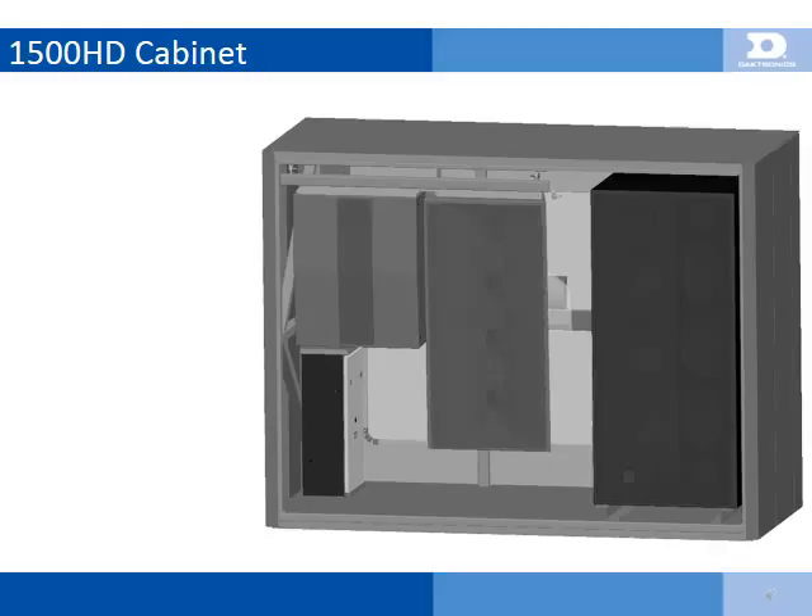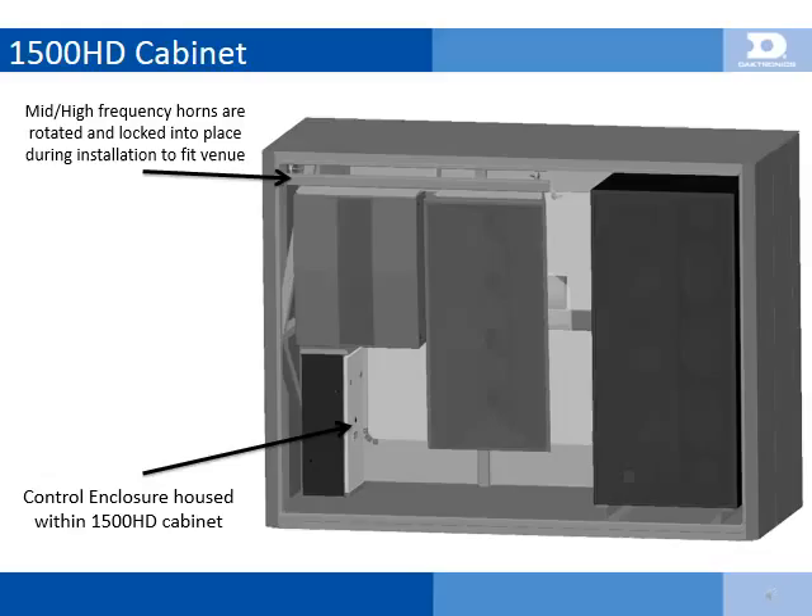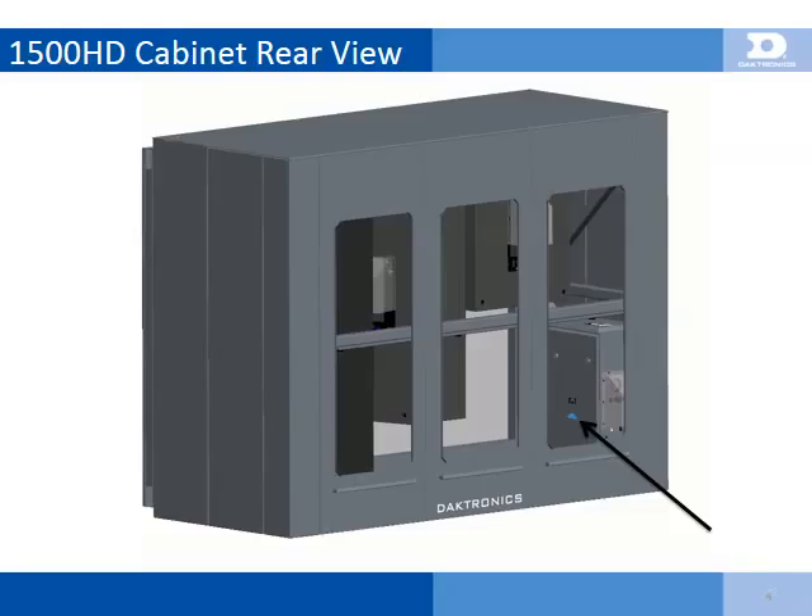The SportSound 1500HD speaker cabinet is a high-power, self-contained, point-source speaker system, which measures only 8 feet wide, 6 feet high, and 3.5 feet deep. Power and signal field connections are housed within an on-board control enclosure located just inside the right rear access door. The high-mid frequency section has anywhere from 0 to 15 degrees of vertical adjustment in 2.5 degree increments. During installation, the high-mid frequency section must be adjusted for optimal venue coverage and then locked into place.